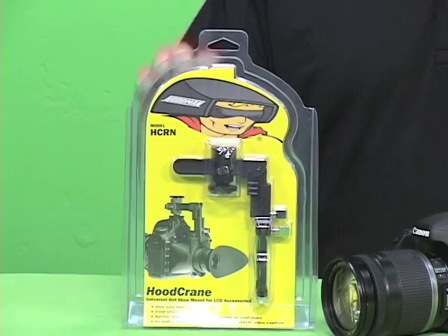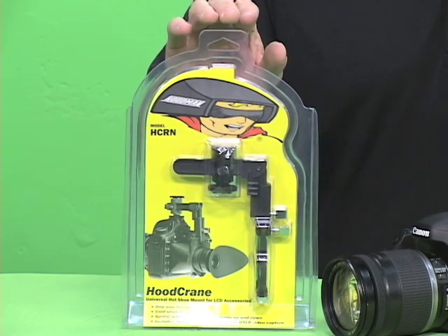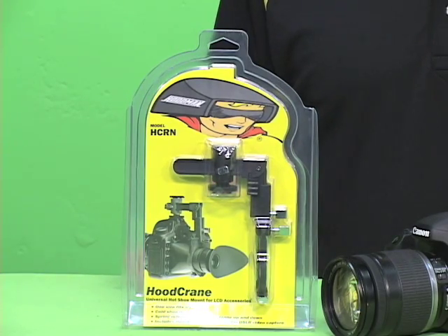Hi, and welcome to Hoodman. Hood Crane is a bracket that allows you to attach your loop to the LCD screen on the back of your camera.